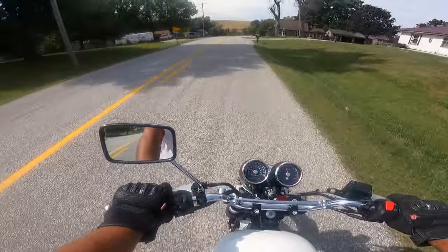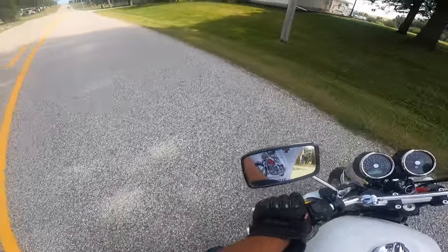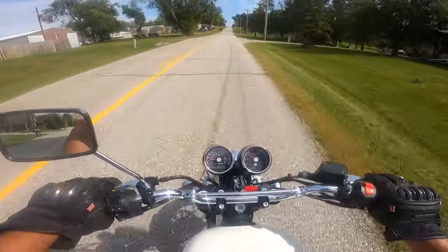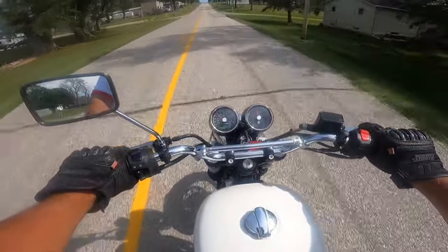You know what? We're going the wrong way. Let's spin around. Check that out — nice, tight wheelbase. 55.1 inches. That's about 1,400 millimeters. This thing sounds good.